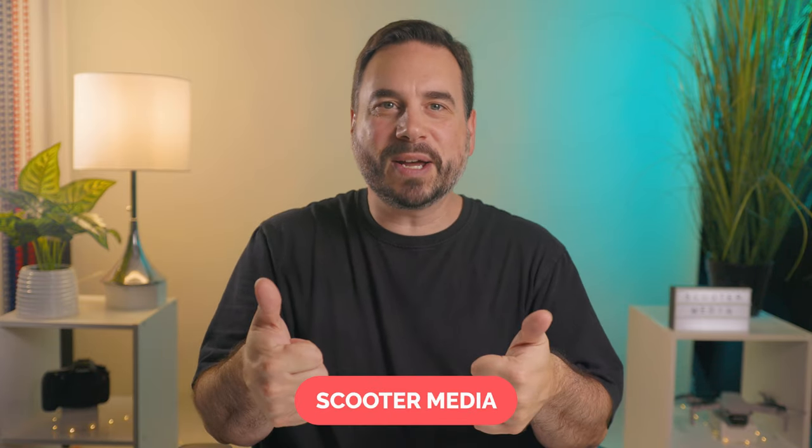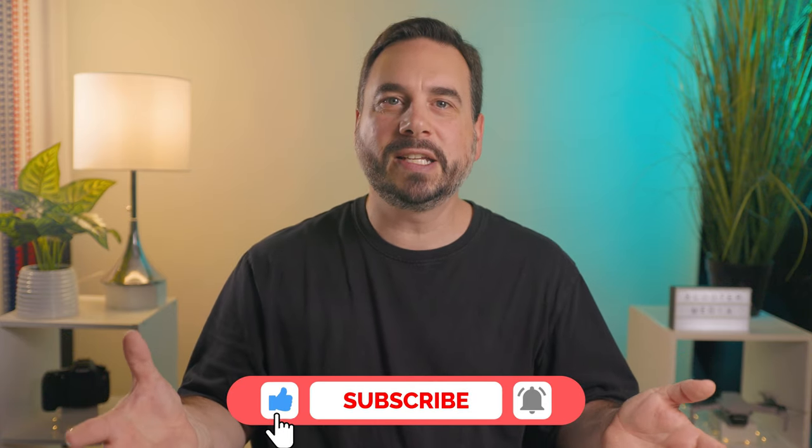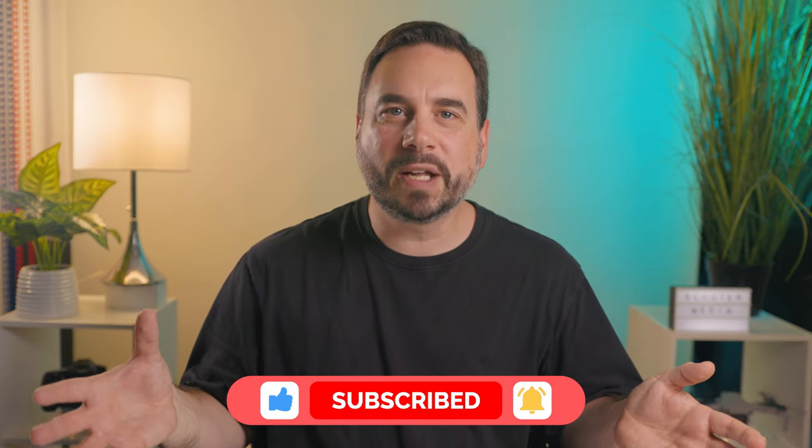I just wanted to take one minute to say thank you to everyone that has supported me on this channel. At the time of this video's release, I'm closing in on my first 1000 subscribers, which was a goal of mine. So thank you to everyone that has subscribed, commented, liked a video, and just supported me in any way — I really do appreciate it. If you have made it this far and found value in today's video, please give it a thumbs up, and if you haven't already, please consider subscribing as it really does make a difference. And remember to hit that notification bell to stay up to date with everything coming out on this channel.